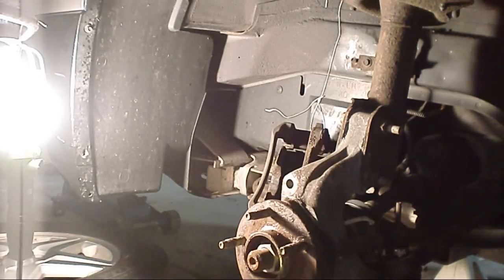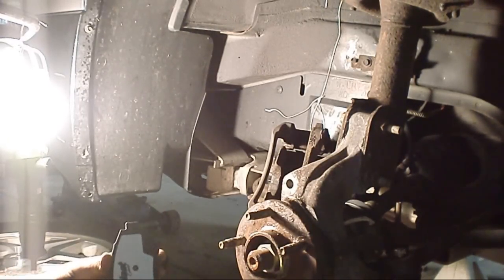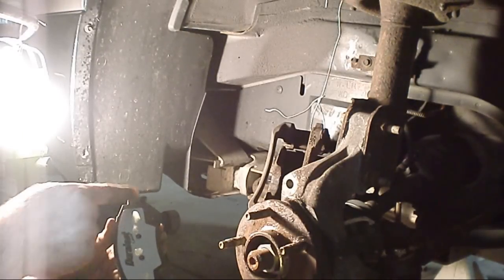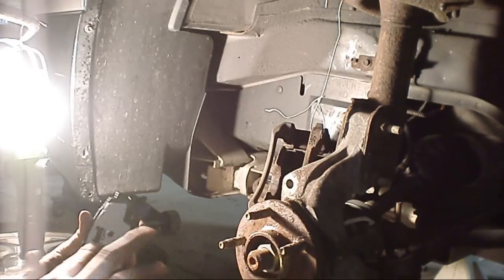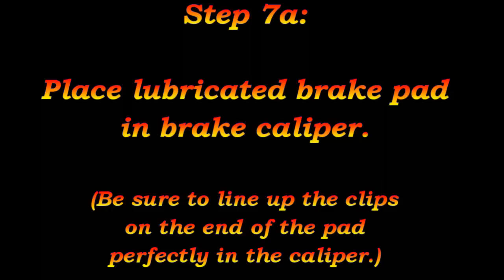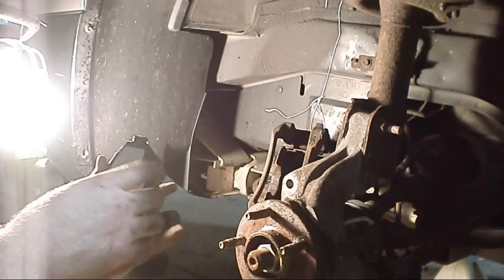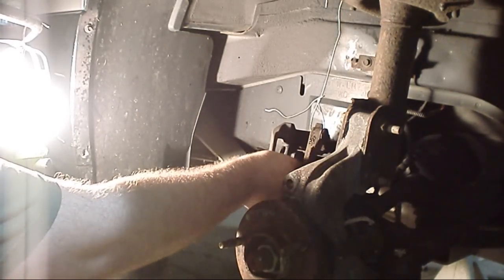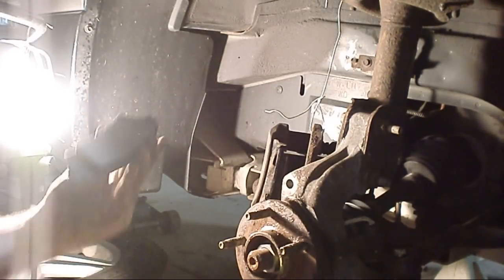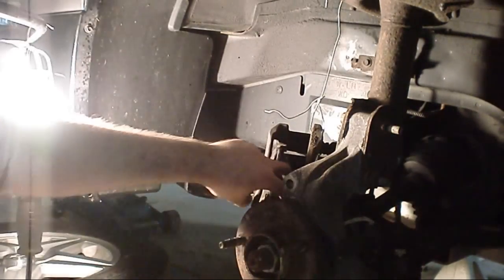Next, take your new brake pad, take your lubricant, and lubricate the back plate. When you're doing this you also want to make sure you get the outer clips. The outer brake pad has the clip on it, which makes the noise to warn you when your pad is too low. Simply place that pad into the caliper, make sure the clips line up, and push it into place. Then do the exact same thing with the other brake pad — place it in the caliper, try not to drop it.